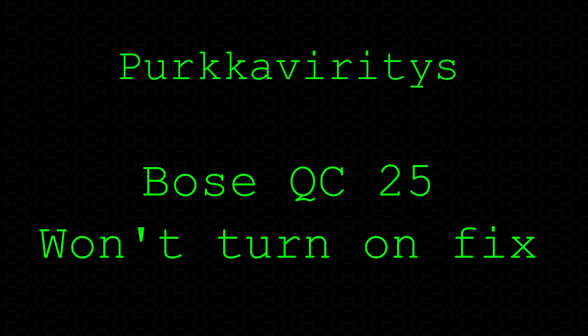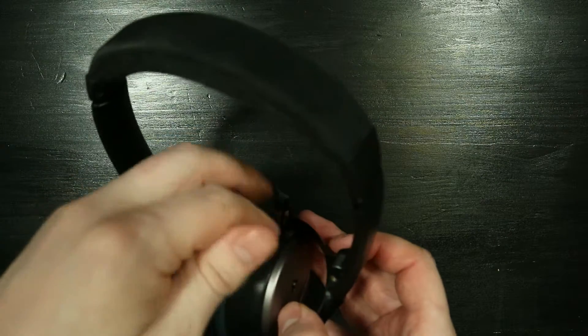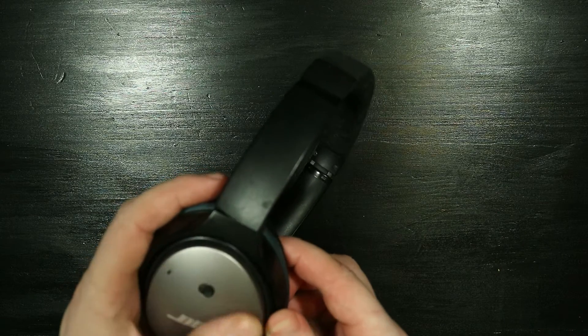In this video we're going to take a look at my Bose QC25 noise cancelling headphones that decided to stop working. If we slot in a battery we'll be able to see that they do not turn on, and the fix for this is easy and complicated at the same time. We simply need to replace one wire.